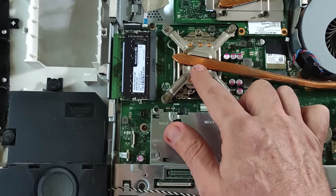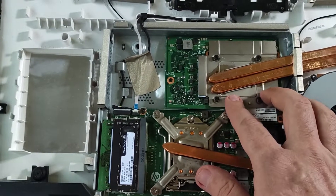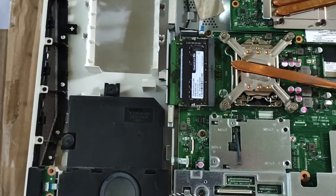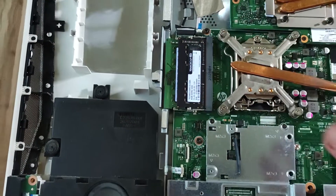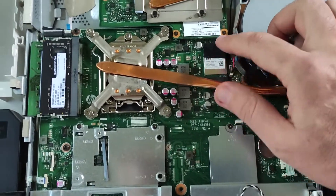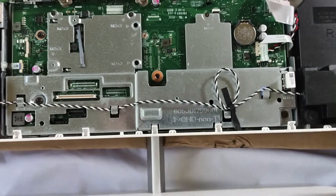In the middle you have the processor and the heat pipe, then you have the GPU or graphics card — Nvidia — it has two pipes for cooling. You can see here the RAM is removable; I have two cards here fixed from the shop. Then you can see the Wi-Fi card, and you have two antennas, one here and one here.